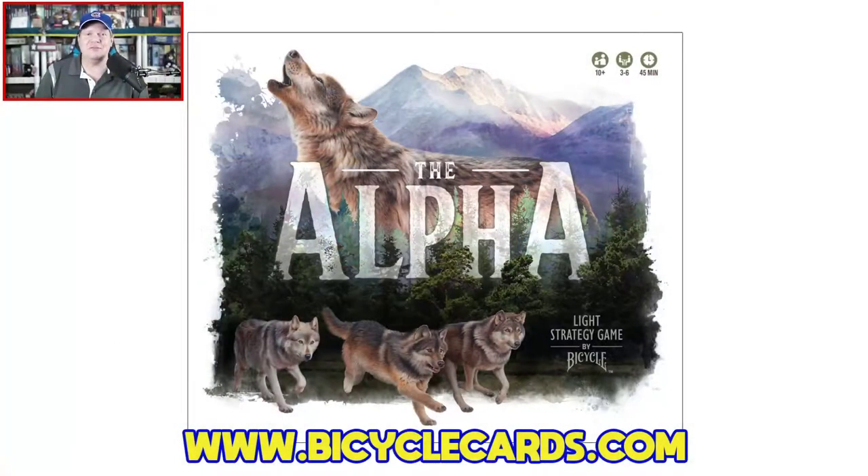Let's dive in — today I'm going to share a how-to-play of The Alpha from Bicycle Games. This is one of two initial forays into tabletop gaming from Bicycle, who of course has been around for decades making fantastic playing cards but is now dipping their toes into the world of tabletop gaming. Designed by Ralph Rosario with artwork by Andrew Hutchinson, the game is for 3 to 6 players, ages 10 and up, plays in around 45 minutes, and carries an MSRP of $29.99.